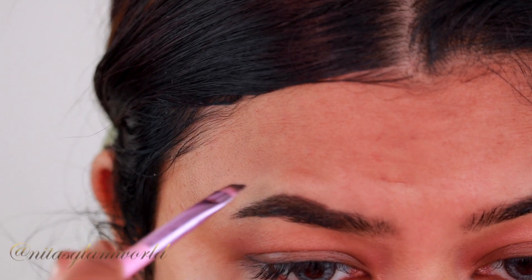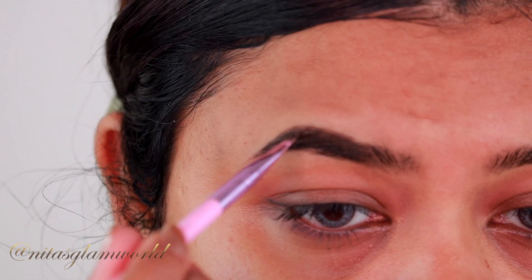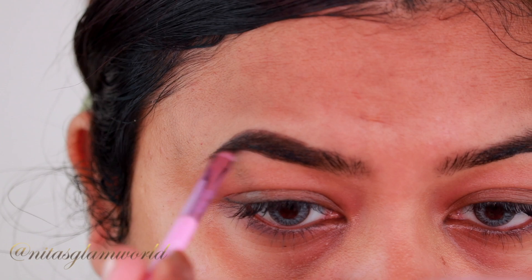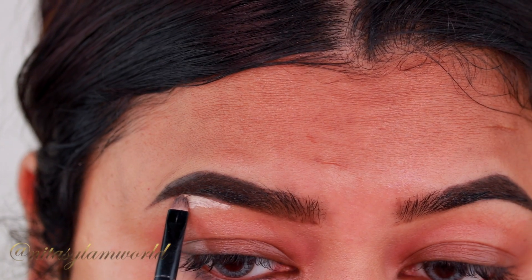As always, I'm starting with my brows. I'm taking my Anastasia Dip Brow Pomade in the shade Ebony and drawing the borders of my brows first, then filling them in using small hair-like strokes. If you want to know my updated eyebrow routine, I will mention that video in the description box down below.